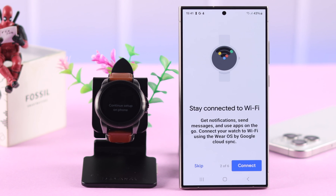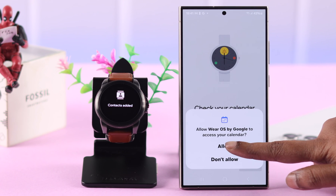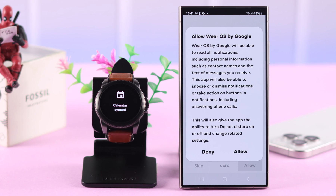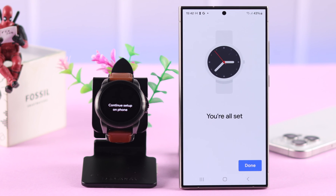Let your watch connect to your Wi-Fi by selecting it. After that, just follow the prompts and give permissions to access your calendar, notifications, contacts, and GPS info. You're almost done — hopefully you are seeing 'Finishing Up' on your screen.